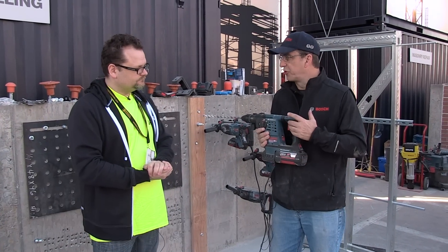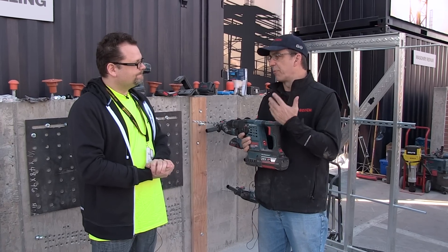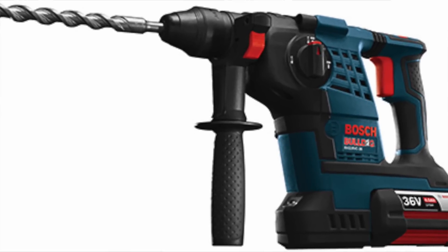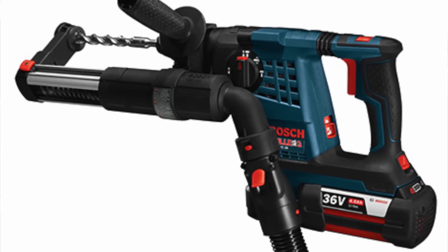We're here to talk about our new 36-volt hammer. What we're basically doing is trying to bring corded power into a cordless tool. We've got the same impact energy, same performance as our best-in-class Bulldog in our cordless hammer now — 2.4 foot-pounds of impact energy.